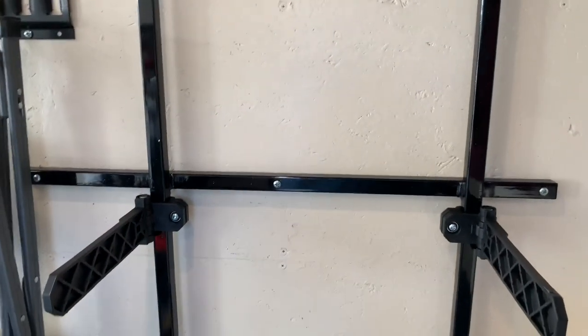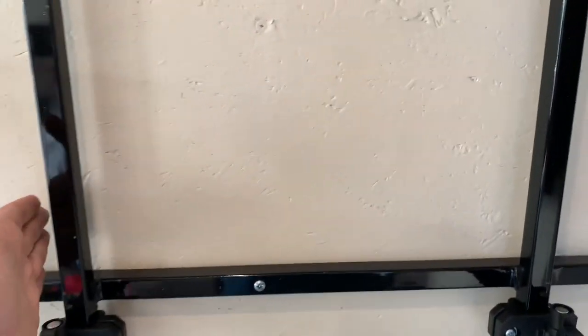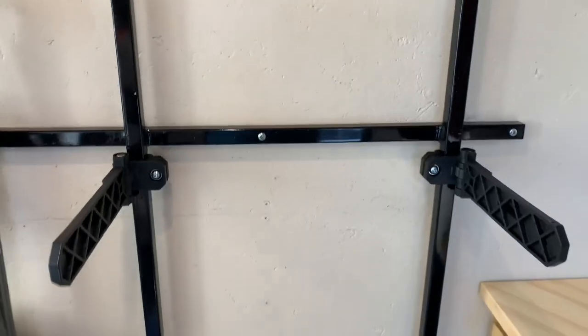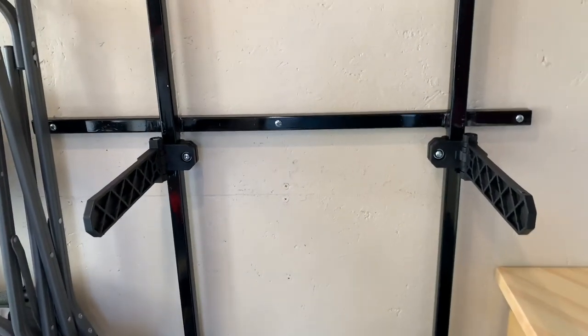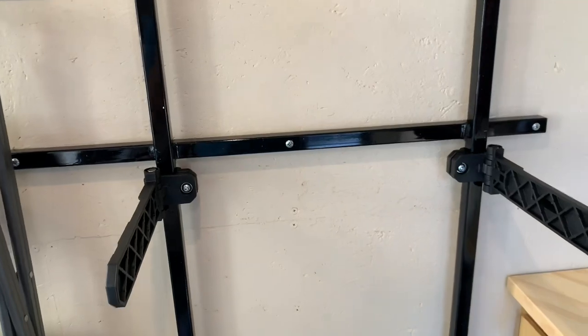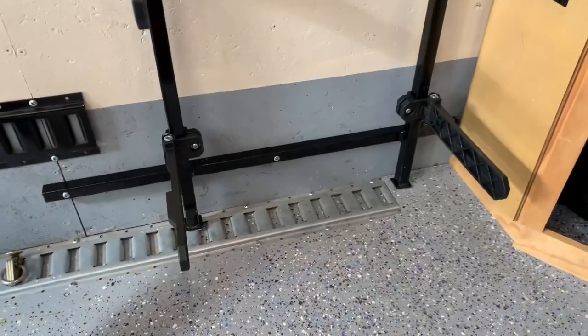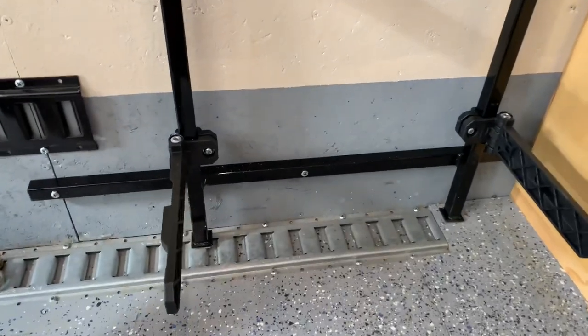The only other thing I would mention: the verticals are 20 inches apart from outside to outside. That seems to be just the right measurement for them to fit nicely — not too tight, but they latch in really good.